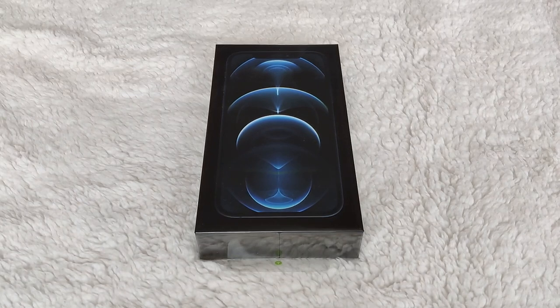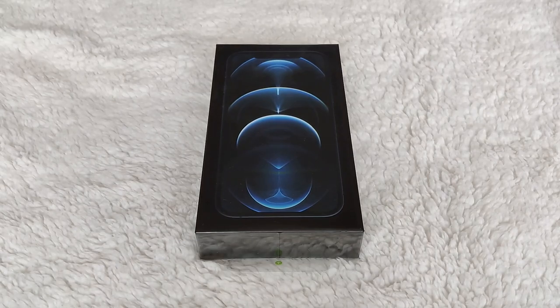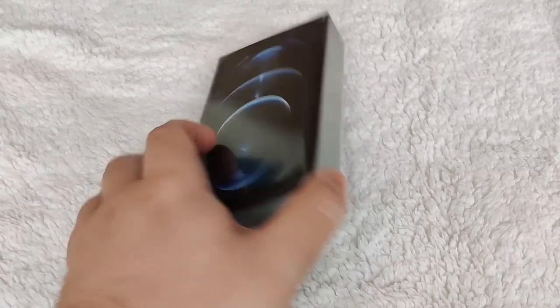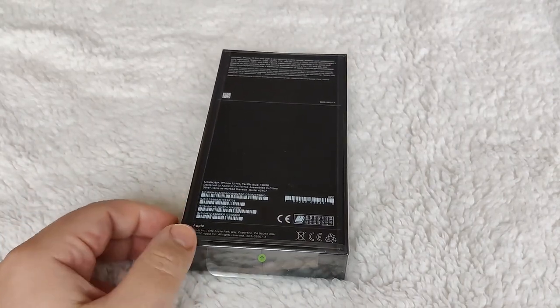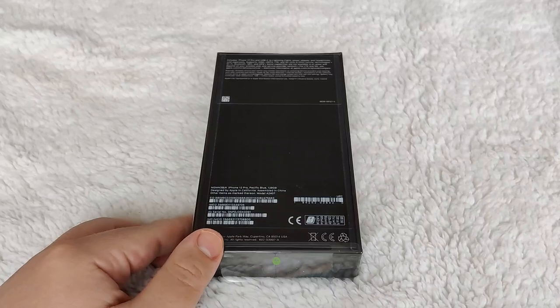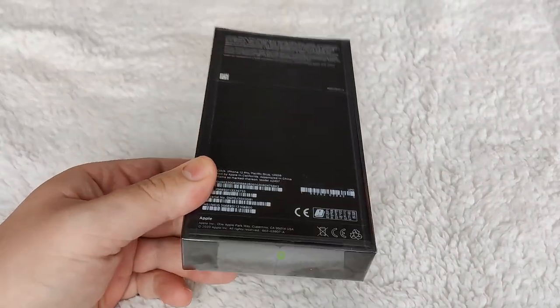Hello and welcome to another video on the Mobile Made Simple YouTube channel. Today we are unboxing the iPhone 12 Pro. This is a bit different for the channel as I usually focus on Android, but it being iPhone launch day it would be nice to do something different. I do prefer the Max and don't really like small phones — I found the Pixel 5 too small — but due to the delay in getting the Max I thought I'd get this one in for now.